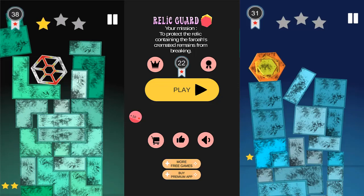Hello everybody, my name is Ivica. Thank you so much for being on my latest, newest and most recent Let's Play video, this time of a game called Relic Guard, which you can download on Google Play right now for free.